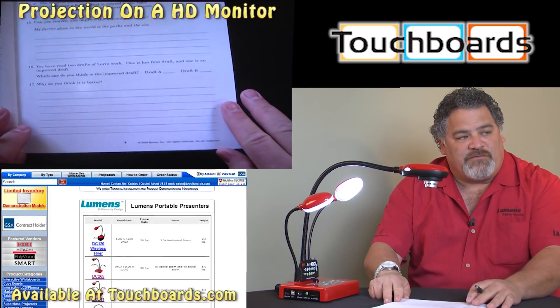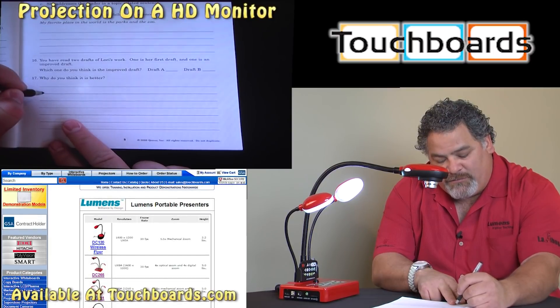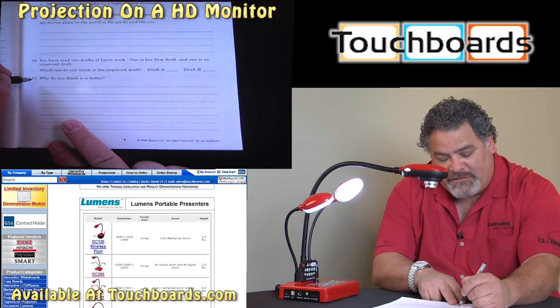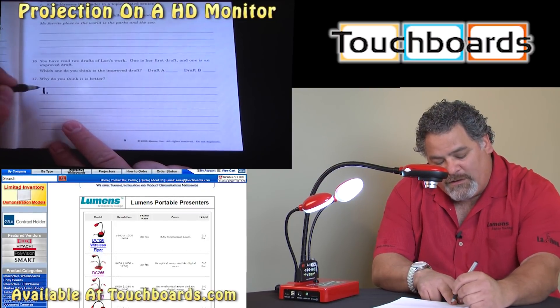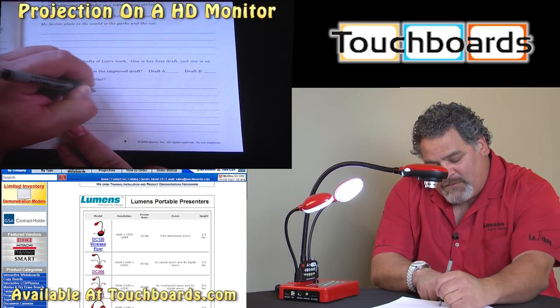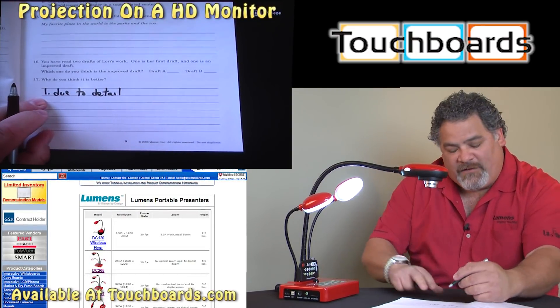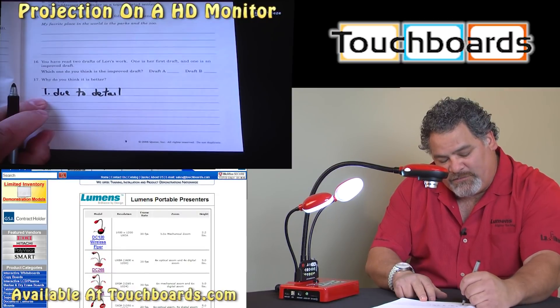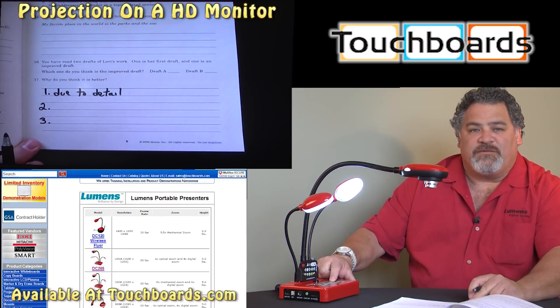Another really handy use of the freeze button — if we were working out a problem, we would be able to, for instance, with this particular sentence, 'why do you think it's better,' and you could have one detail of the story, and I can freeze that now, and if I wanted to come back and list a number two or number three, I could have those appear as we continue and release the freeze.